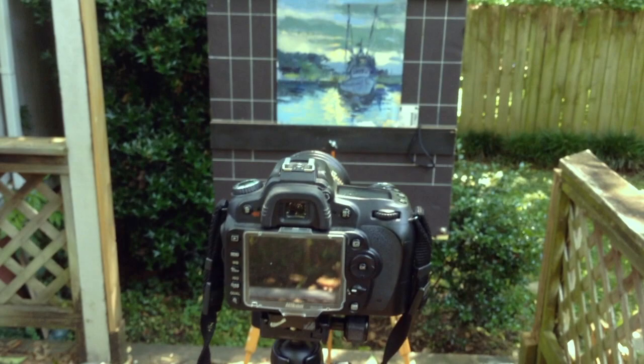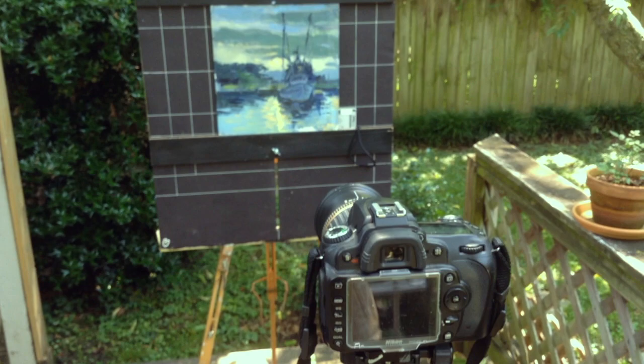All right, so take my picture. So that's about it. From there, I'm going to take the rest of these images and then I'll be posting them.